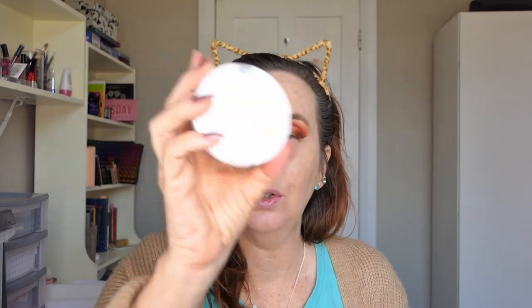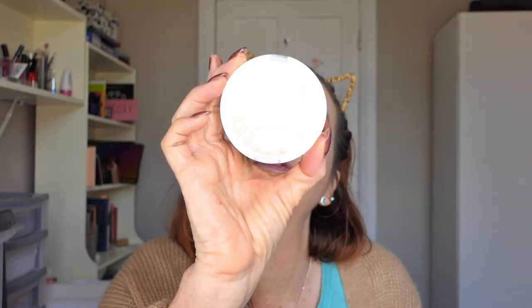And then I'm going to go into the highlighter she sent me, which is the Ofra highlighter in Star Island. And she said this is one that she actually panned - this is the first highlighter she ever panned. So I take it that means she really liked this one. And I'm going to put that in the inner corner - it's nice and bright - because neither palette really has an inner corner shade, but that's okay because I can just use the highlighter. And maybe I'm going to put some up here on my brow bone.